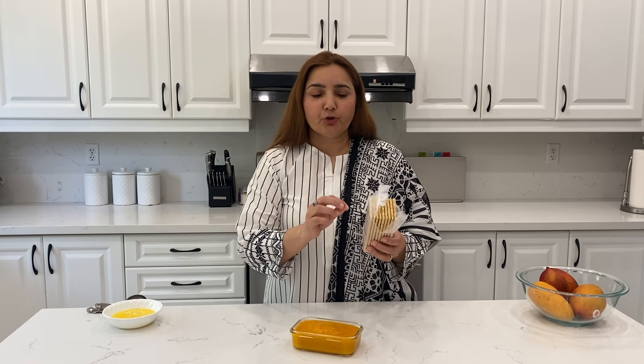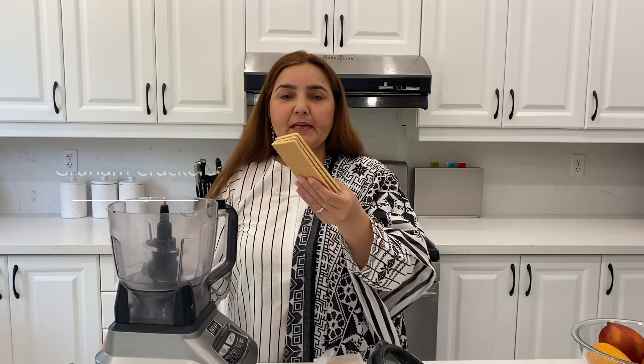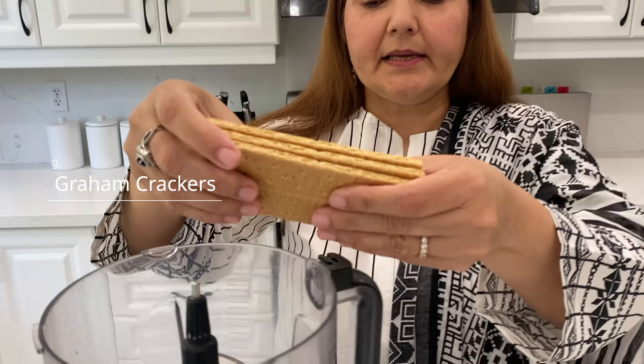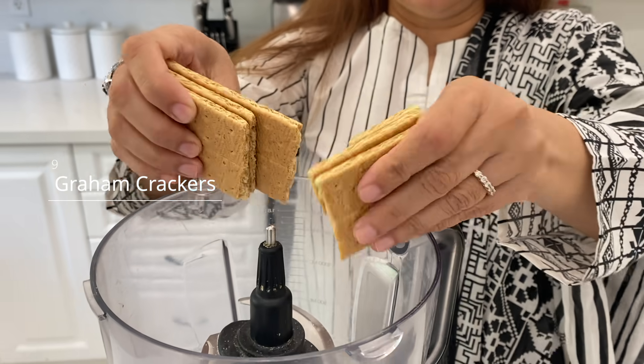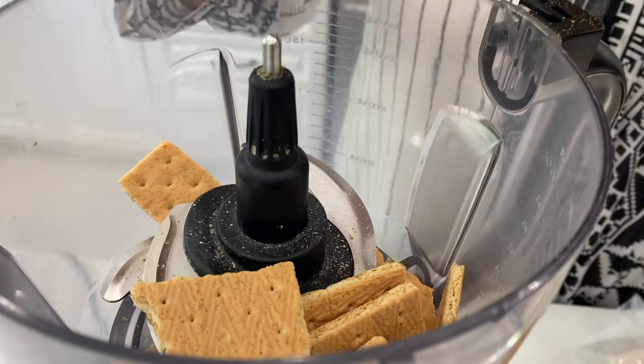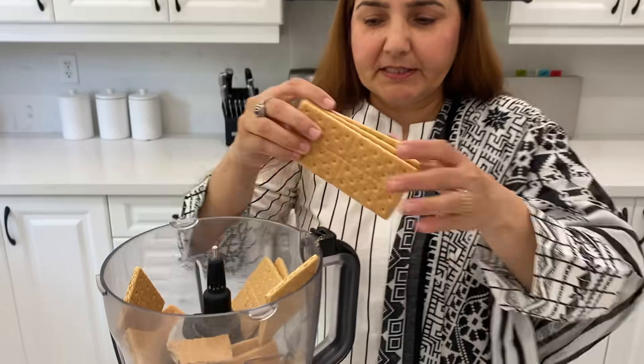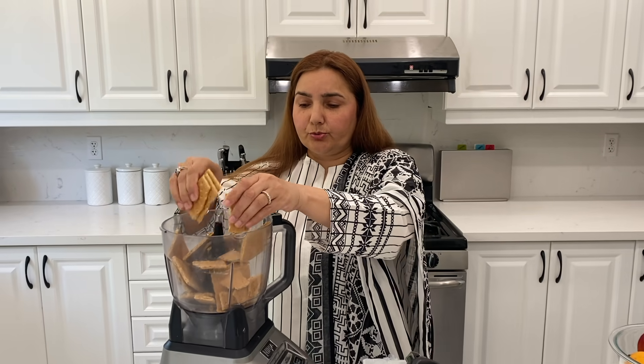If you have any cookies — I have these graham crackers, so I will use those digestive cookies. Let's start the recipe. First of all, I have these graham crackers, there are 9 of them. You can crush them in a blender, chopper, or zip lock bag.